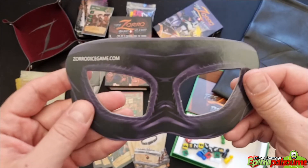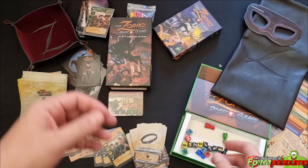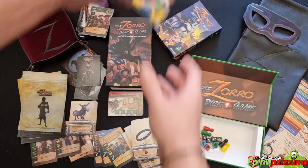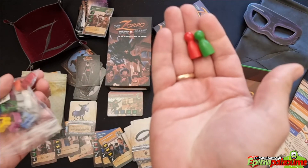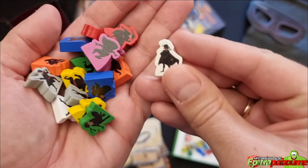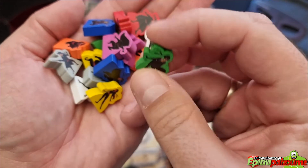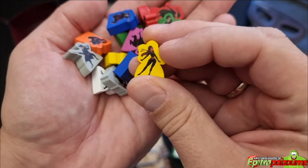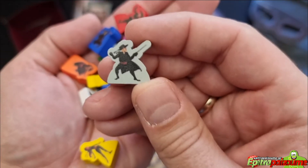This mask could be the starting player token, or you can play around wearing the mask yourself. Then we have these upgrade tokens — upgrading the player tokens to character tokens. Very nice, printed, double-sided, good quality, nice colors. They look very, very nice.